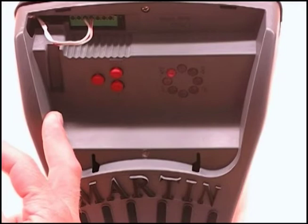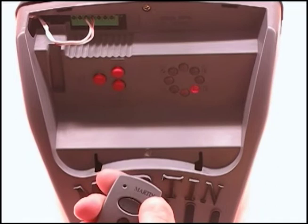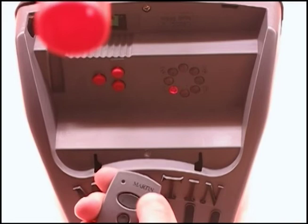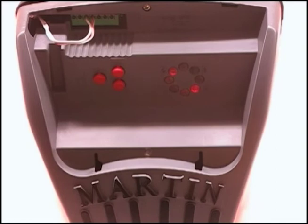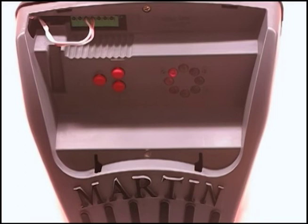Now you'll use your remote for the C step. Open the door fully and close it again fully. Use your remote to close the door. You have now completed the programming steps, which are called ABC programming of the DC3700E-O opener.